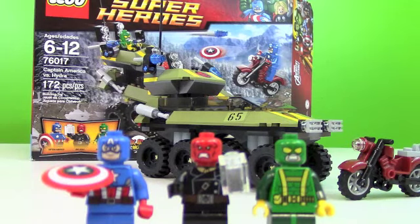This is Johnny Talks Toys, I'm Johnny, and today I've got an awesome review for you guys. Today we're going to be taking a look at the LEGO Marvel Super Heroes Captain America vs. Hydra. This is an awesome set. Let's go straight to it and look at all the awesome details.